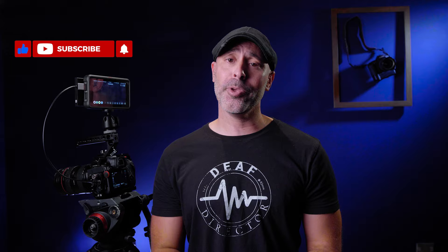Anyway, let me know what you think about this — I'd love to hear from you. Leave me any comments down below. Go out there, keep on shooting. I'll talk to you soon.